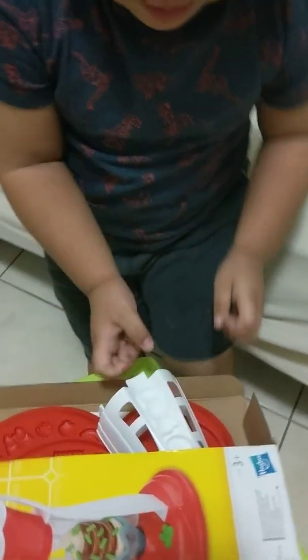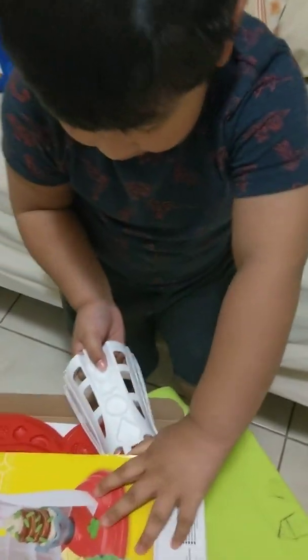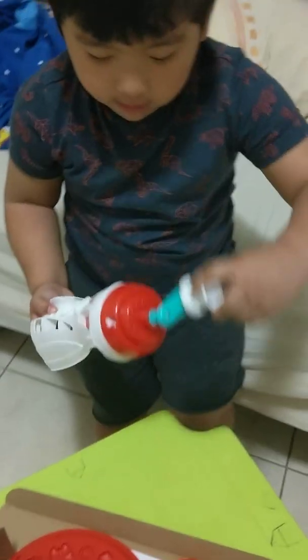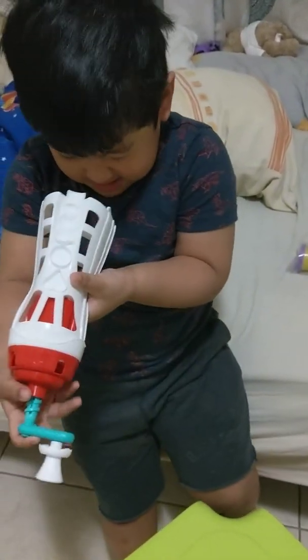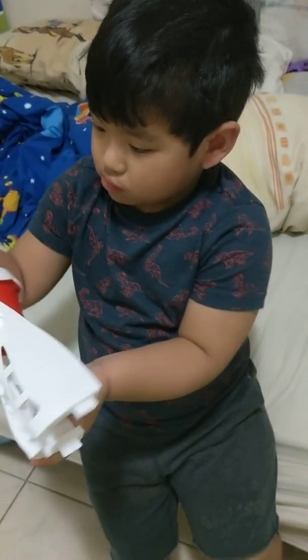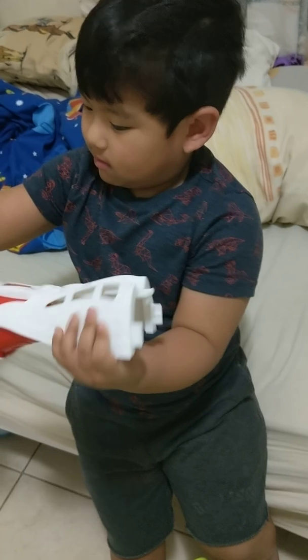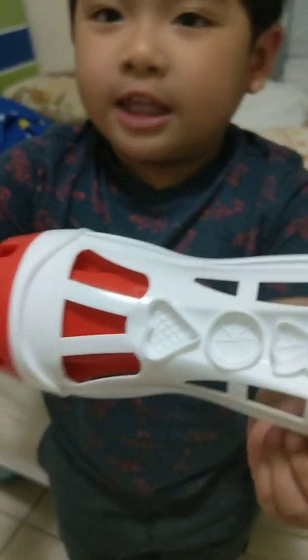Hey, again? I'm putting... And so... What is this? Ate, what is this? You know this — that's for the frosting. That's for the frosting.